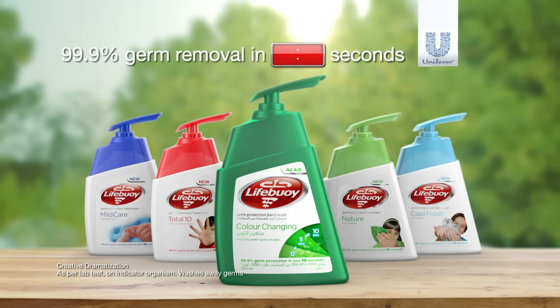Lifebuoy colour-changing hand wash with green timer crystals. The foam turns green in just 10 seconds, indicating germs are gone.